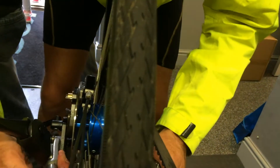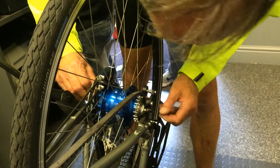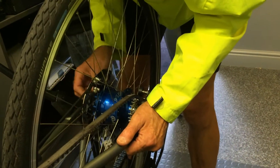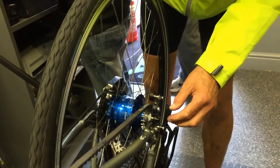We might just have to pull this apart a bit, because it's a bit difficult. Passing it there, and this one, and here, pulling the frame apart. There you go — and that has now gone into place.